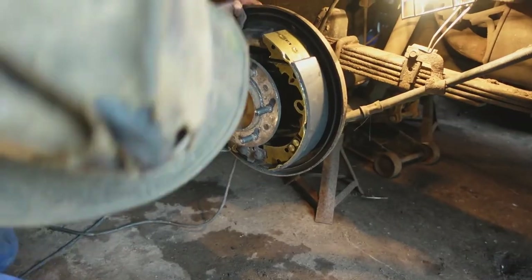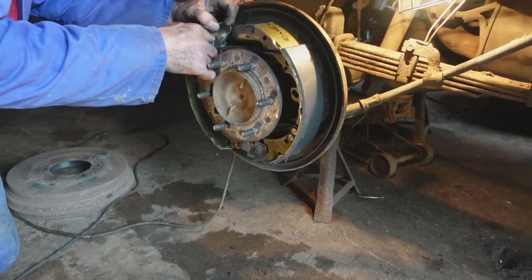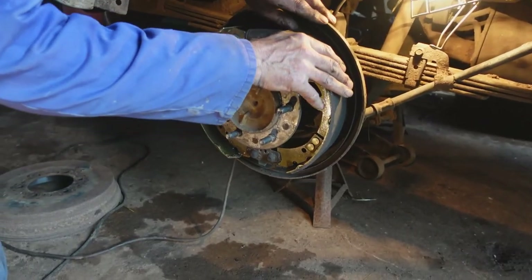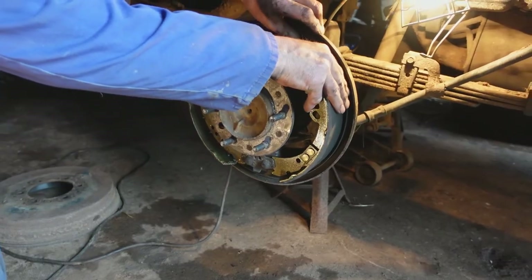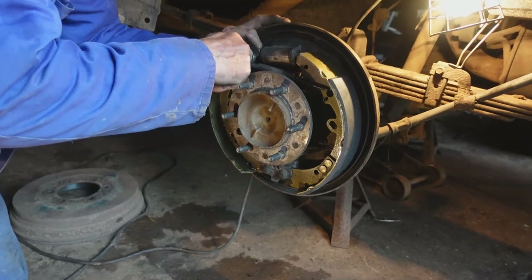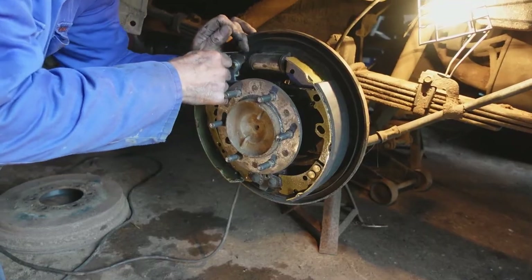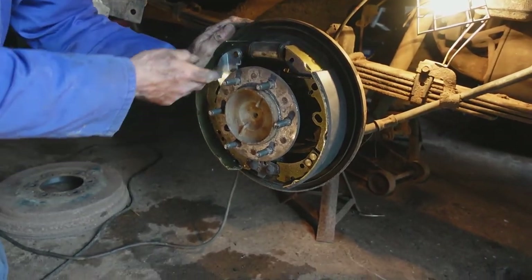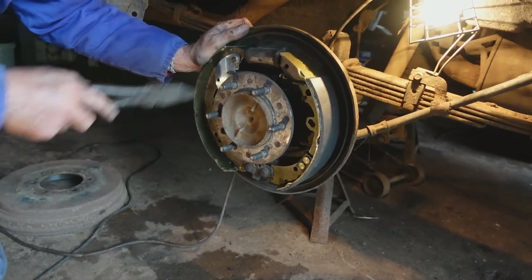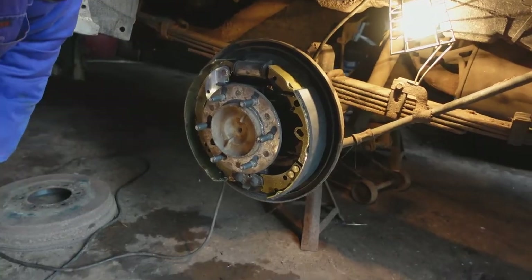We get the brake shoes into the sockets at the bottom of the back plate and onto the pistons of the cylinder, which is easier said than done. Make sure the adjuster is in the right position and pop the rest of the springs and clips back on.